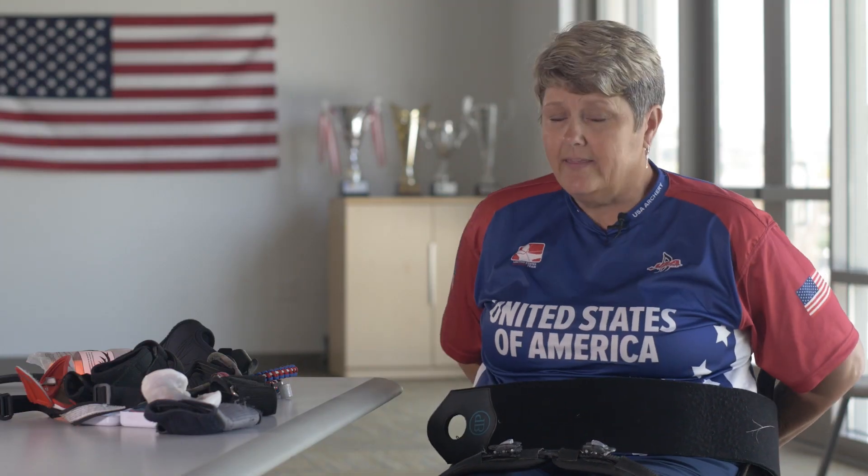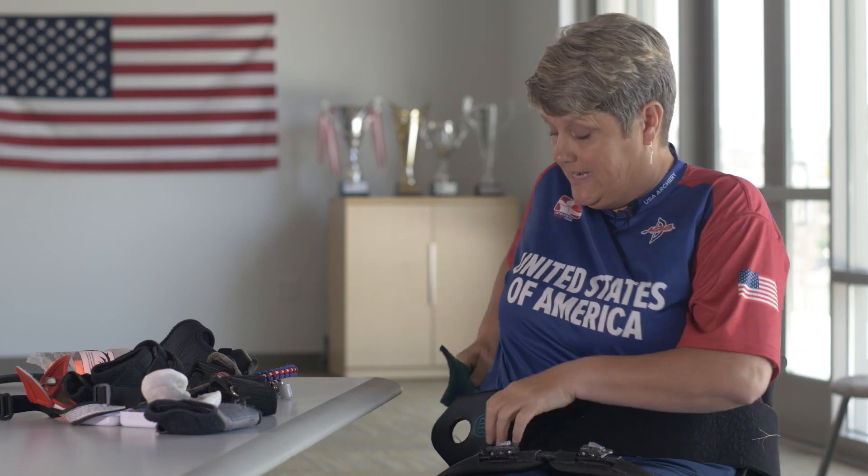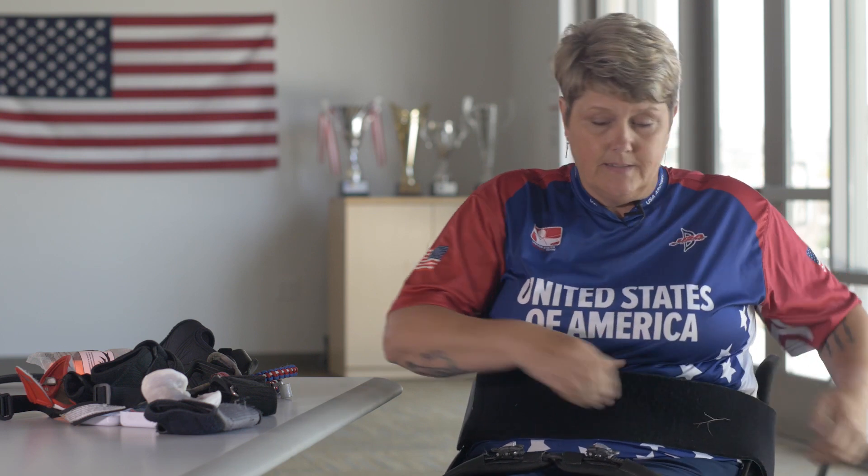The strap keeps me in the chair, and that is as much for letting down the bow as it is for pulling it back, because I'm not going anywhere.